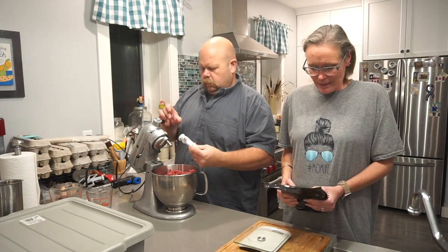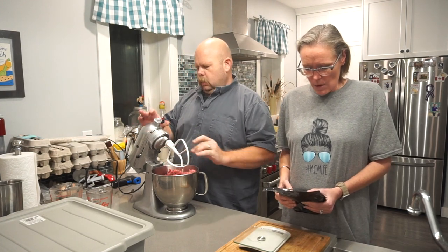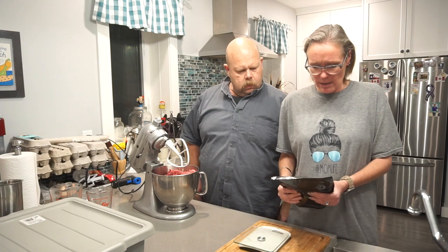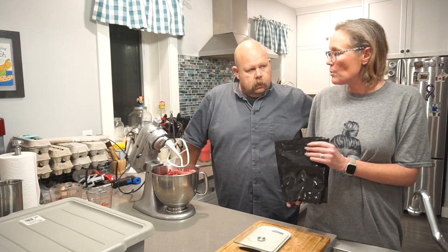So the measurements are: 3 grams of cure times 2.2 kilograms gives 6.6 grams of cure, 160 grams of water ice per kilogram times 2.2 kilograms, and the seasoning is 81 times 2.2 which is 178.2 grams.